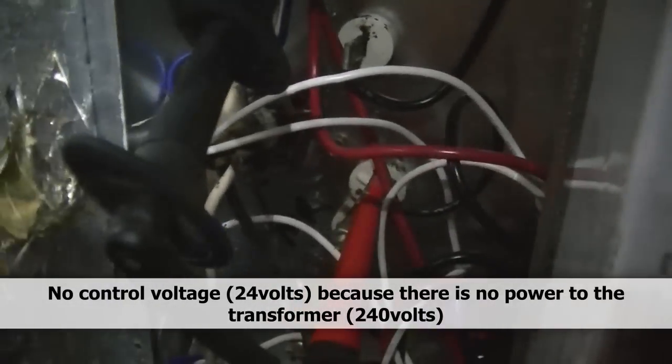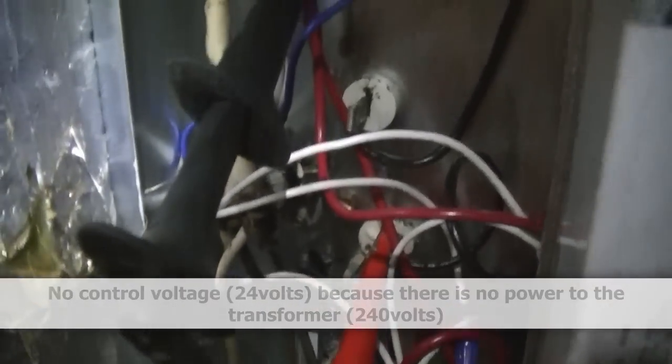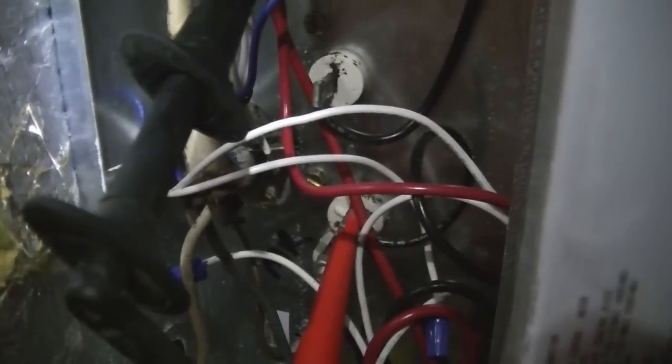Now we're on a Trane air handler and it has no power. I've got a lead on L2 and a lead on L1, but not right where the power comes in because it goes into wire nuts right here — I have it where the wire branches off from the wire nuts. The heat strips are not on, there's no power coming into the unit, therefore there's no control voltage. So I'm going to figure out why — a power outage came through the area after the ice storm and now this unit does not have power. We're going to look for a tripped breaker and see if there's something wrong or just a nuisance trip.